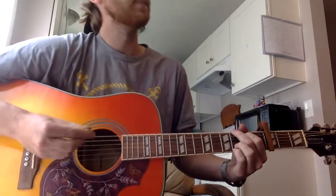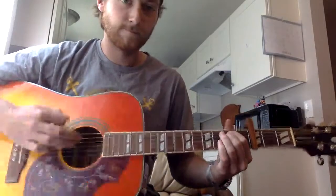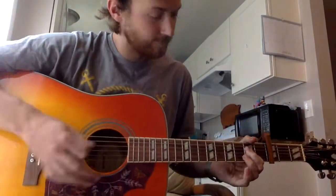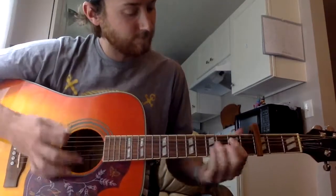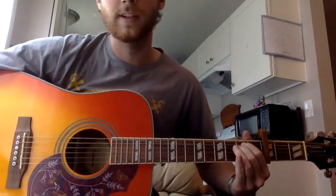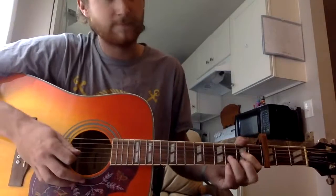So this starts the chorus, which is most of the downstrumming. To run you through that one, starting from G, A, B minor, and then an E minor. And this one, when he plays the song, you strum it once and let it ring out all the way until he kind of switches into his G. And then your A to finish it. And back into the intro.